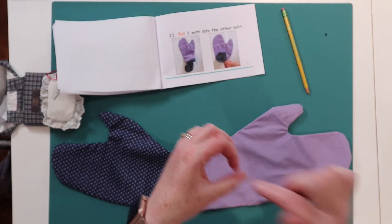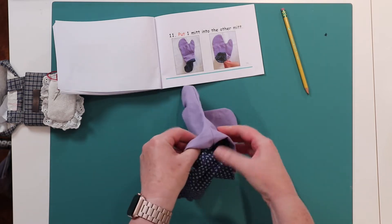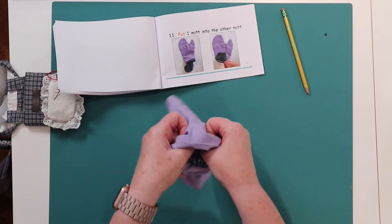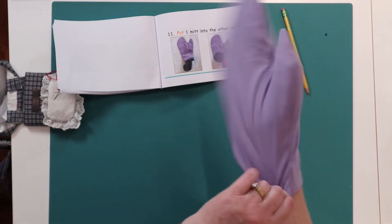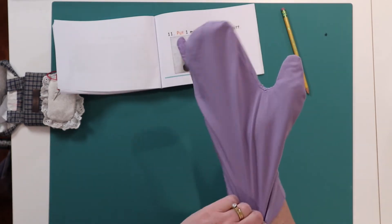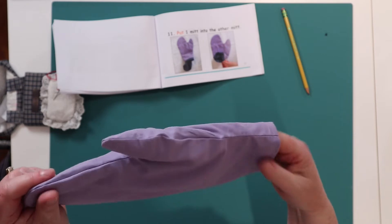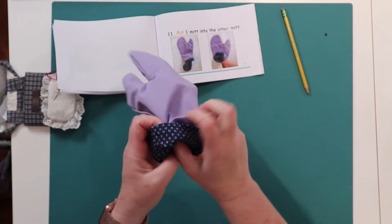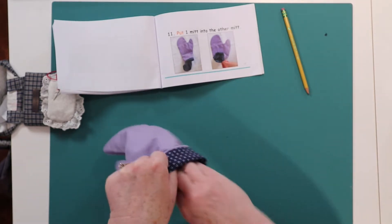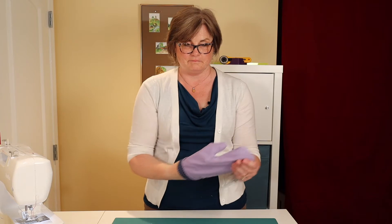I'm going to open my purple one and I'm going to start to push my blue one inside. There we go. Now let me turn back a little bit so you can see my blue one. It looks like this.